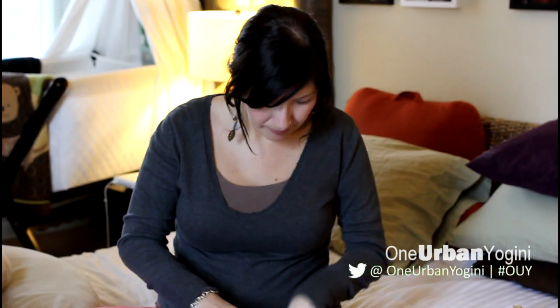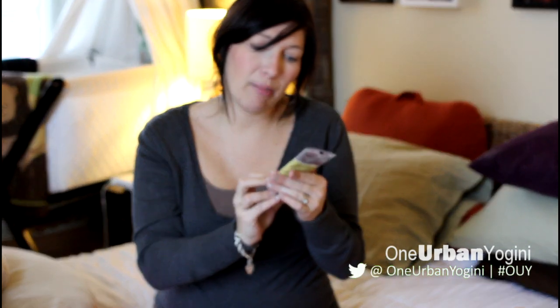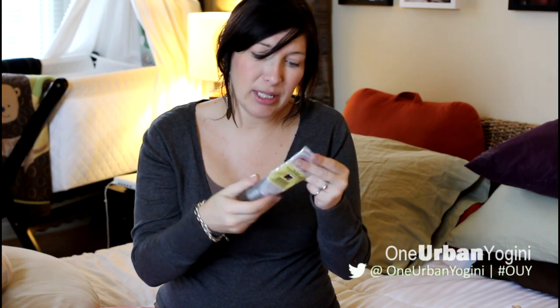I have some Burt's Bees hand cream — this is the Shea Butter Hand Repair Cream. It's 100% natural and filled with essential oils. Some people find it very strong but I absolutely love it.